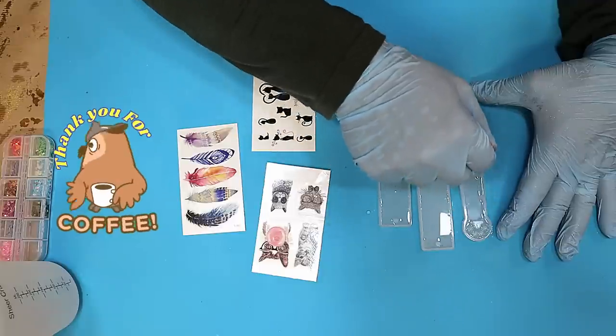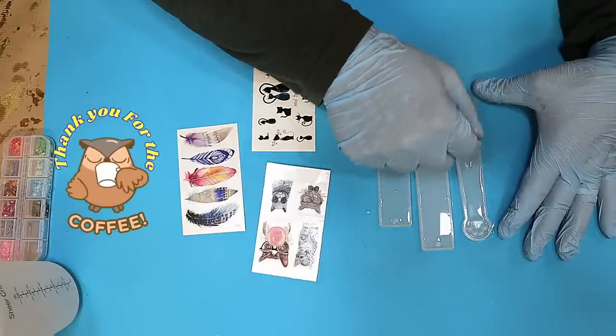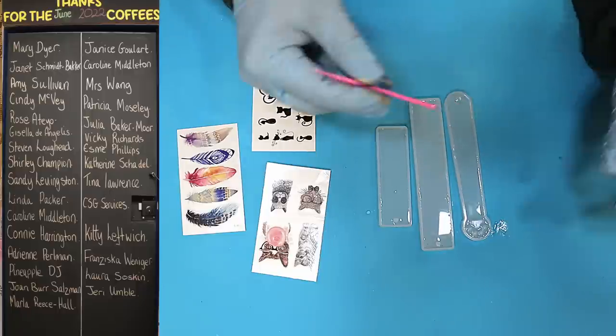I want to say a quick thank you to everyone that bought me a coffee last month — it really does help and keeps this channel going, so thank you very much. Your names are coming up now.